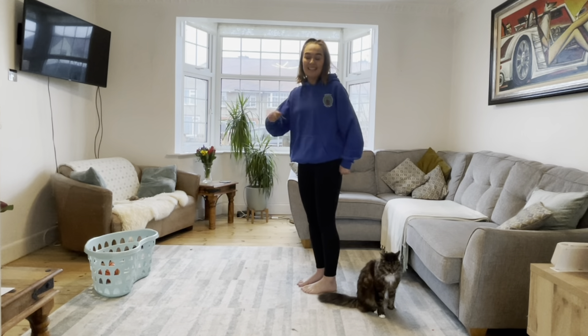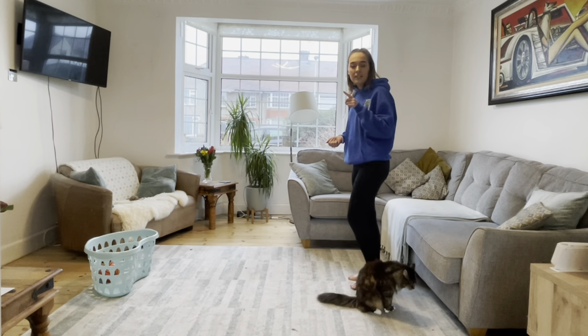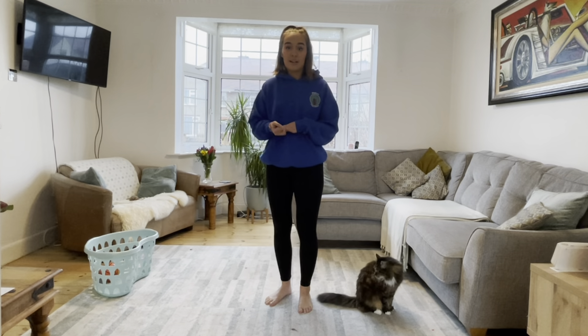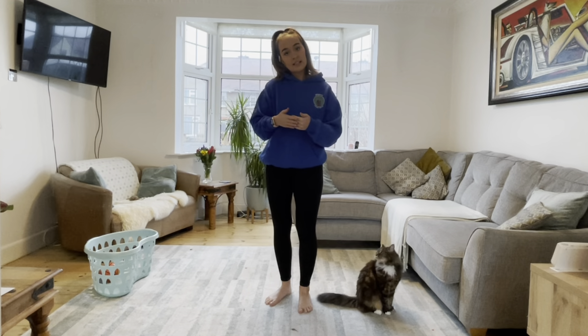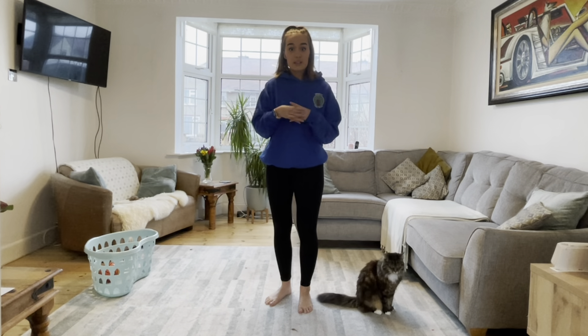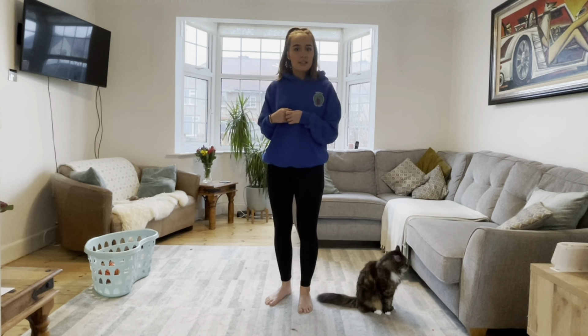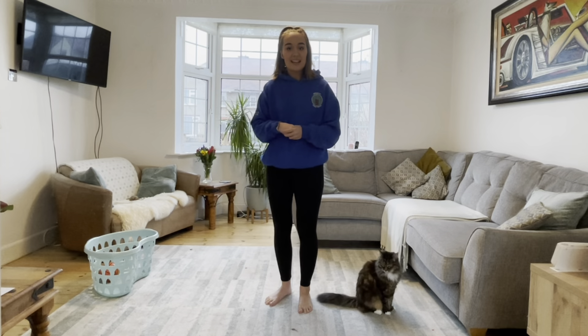If you get really good then I want you to keep taking some more steps back. Don't take too many steps back otherwise it gets too tricky and you might break something or just not get it in. Another way you could try, rather than creating distance between you and your target, is to make your target smaller. So I might start off with my laundry basket but then move to a small plant pot and see if you can get it in.